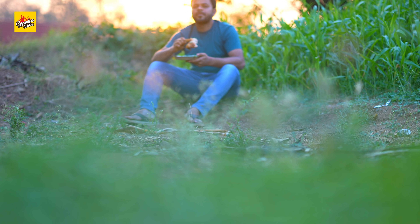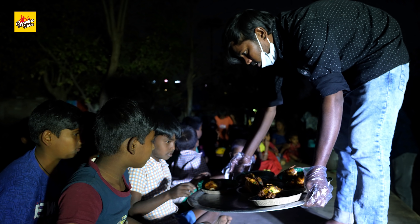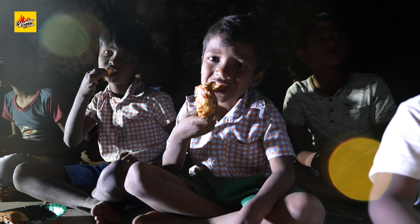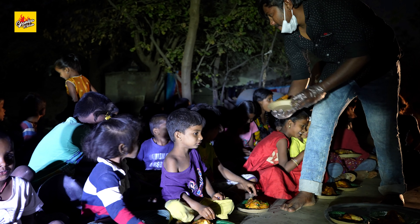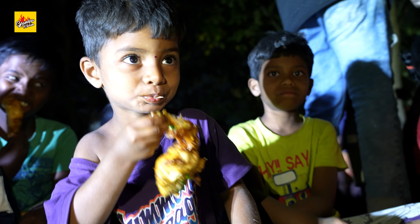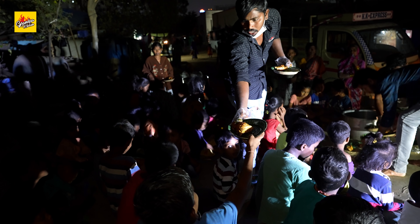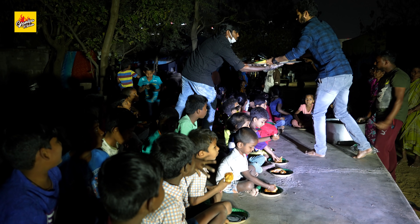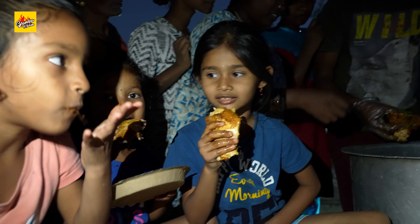Full chicken roast! Super, super, super! Thank you.